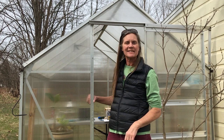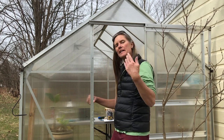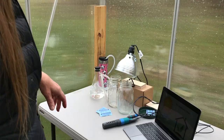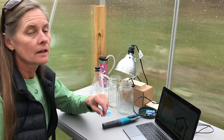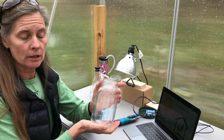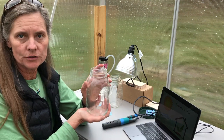Welcome to The Greenhouse. I'm Alex. Let's do an experiment. Come on in. So The Greenhouse is a great place to talk about the greenhouse effect, and we're going to do that today by creating an experiment in this little tiny jar. We're going to recreate a greenhouse right in here.